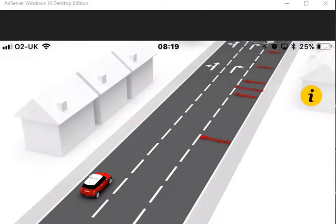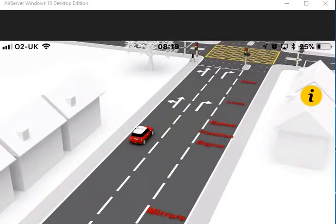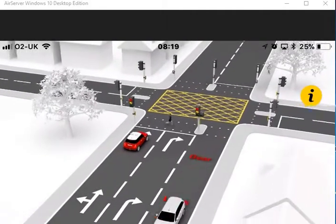Turning left at traffic lights. Use the mirror signal manoeuvre routine on approach to the junction. Unless the lights are green, you must stop behind the stop line.